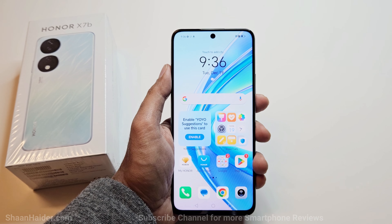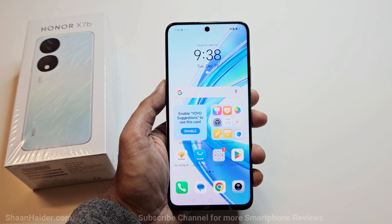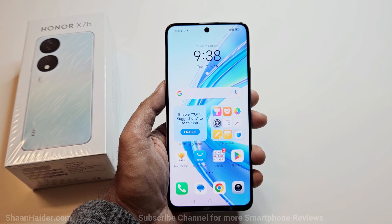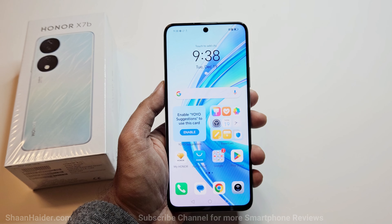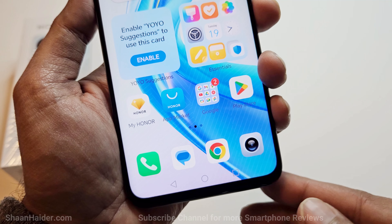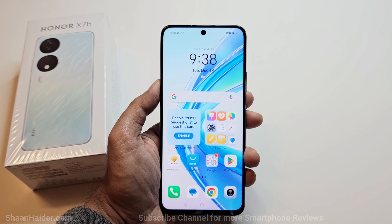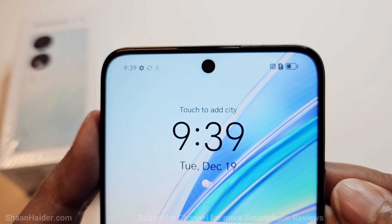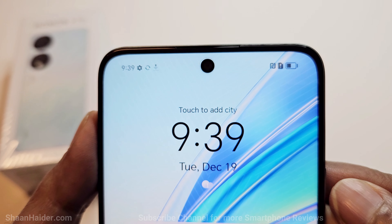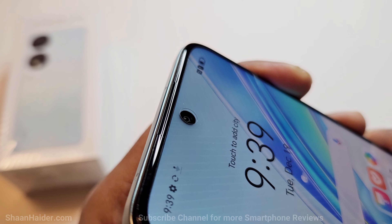The setup process is completed and we're good to go with our Honor X7B. Let's talk about design and build quality. On the front we have a 6.8-inch display with 88% screen-to-body ratio. The bezels on the sides and top are pretty thin; there's a bit more bezel at the bottom, but considering the price, the overall screen-to-body ratio is quite impressive. In the top center of the display there's a punch hole housing the 8-megapixel front-facing camera, and just above it is a tiny slit for the earpiece.